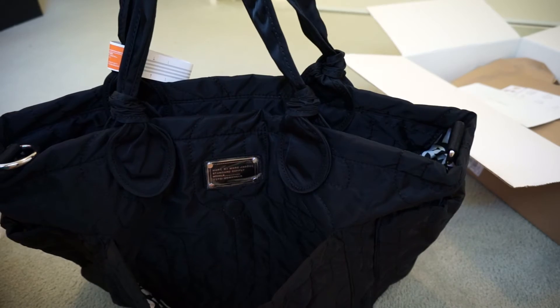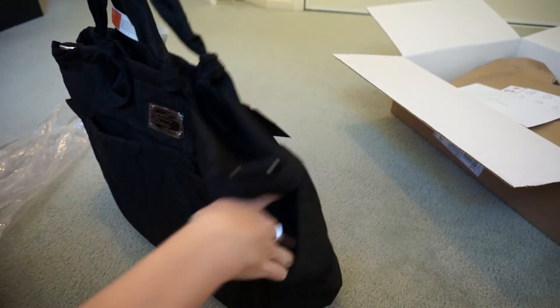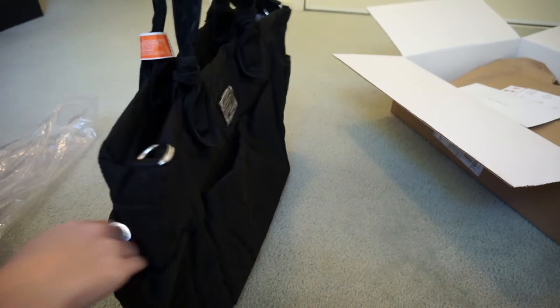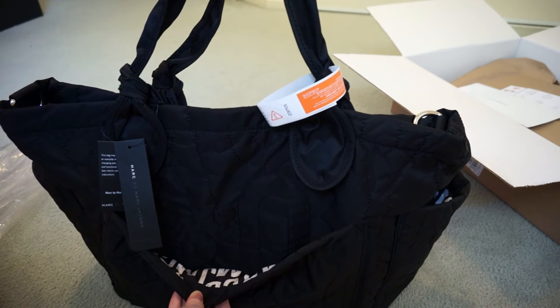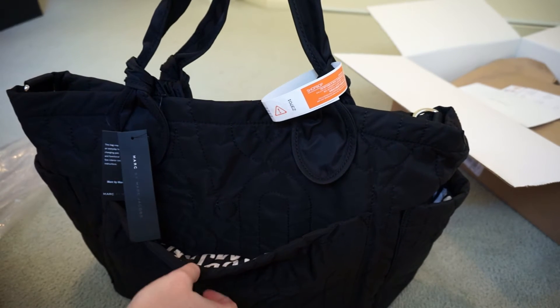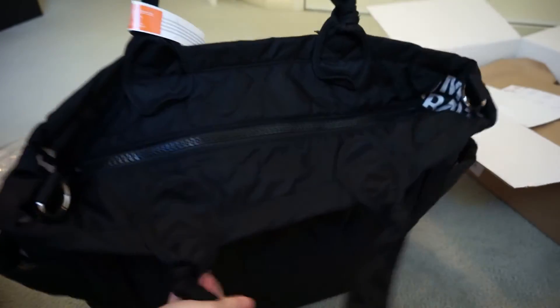So it's got the main pocket on the front — all these pockets are magnetic closures. It's got a pocket on the side that's elasticated, another elasticated one on the other side, and another magnetic one on the back. I'm thinking I can put my own stuff in the outside pockets.